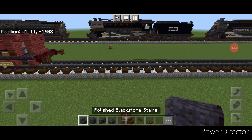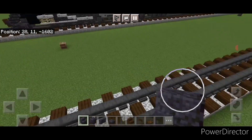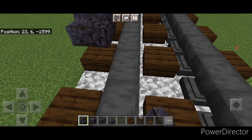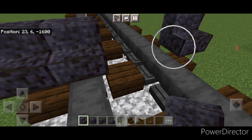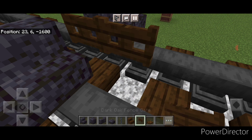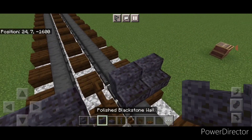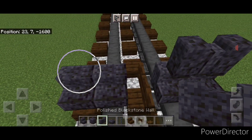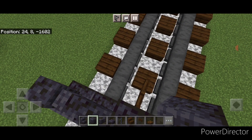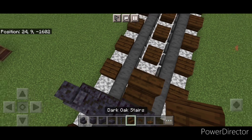We're going to start off on the front end on the bottom and we're going to take polished blackstone stairs and put two stairs on each side facing forward, and in the center two sideways dark oak fence gates like this. Then on top of it we're going to put two polished blackstone walls on either side and a polished blackstone block in the middle. Then turn around and get a dark oak stair on top of this fence gate for the front guffler.